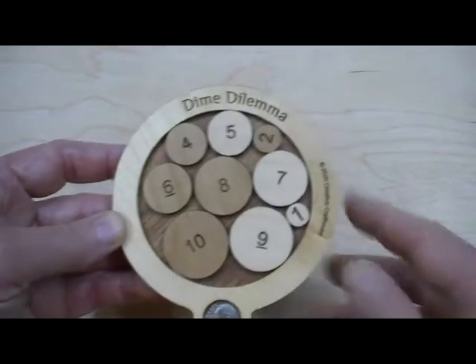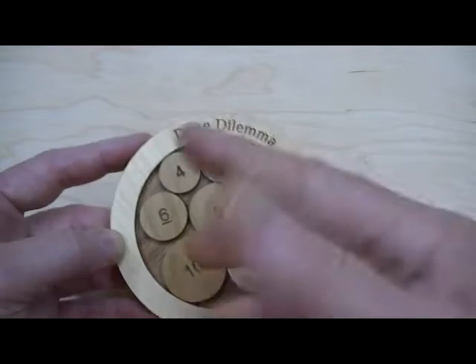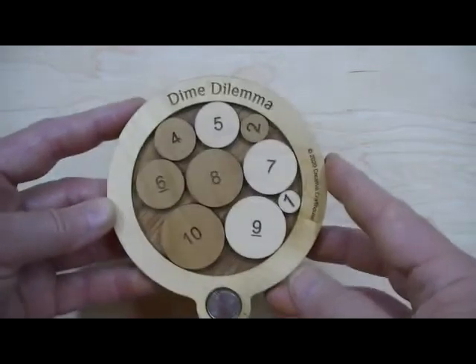It is not so easy. This is somewhat related to our 10-penny puzzle, which uses 10 pennies and the same kind of concept in a square base, but this is much more difficult.